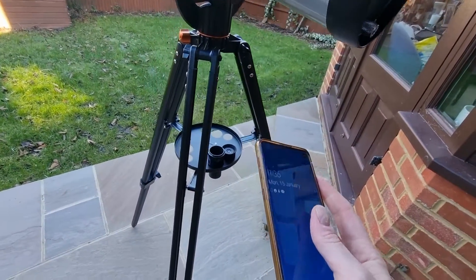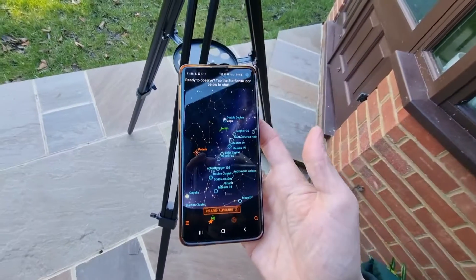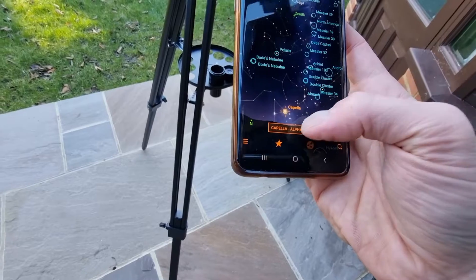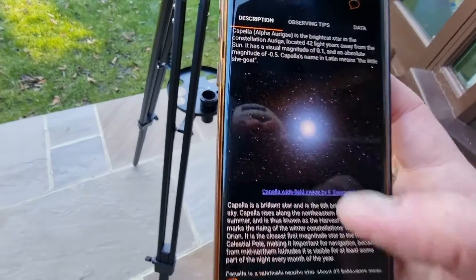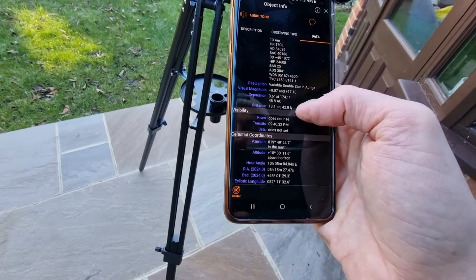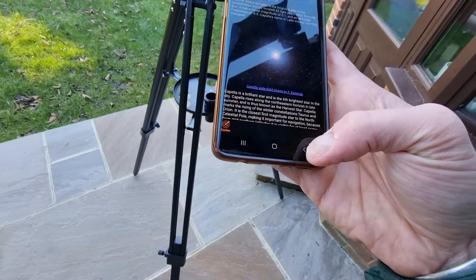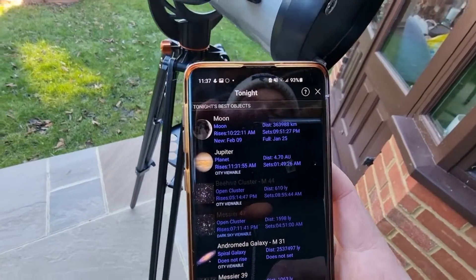I've got a separate mobile device here — I'm going to show you the StarSense app. I'm really impressed by it and it's one of the reasons why I got this telescope. It shows you everything that is visible and that you can observe. If you click on one — as an example, Capella — it gives you a description of exactly what Capella is, some observing tips, what you can expect to see, and data including catalogue names, a description, exactly where it is, and visibility. I found that really really useful.